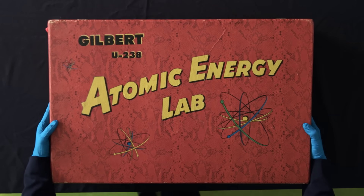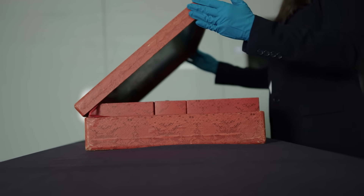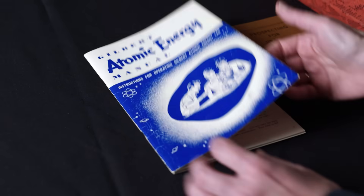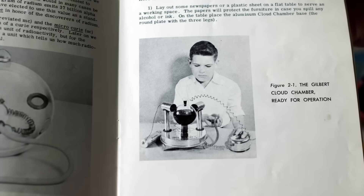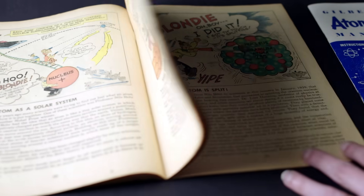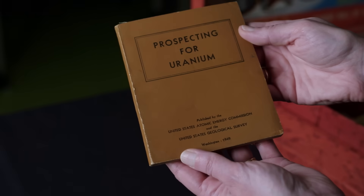It looks like a lovely little red paper suitcase with snake skin on the outside of the box. And when you open it, you see this lovely picture of a young man who is working the Wilson Cloud Chamber. It comes with an instruction booklet, the comic book 'How Dad Would Split the Atom,' and it comes with a book on how to prospect uranium as well.